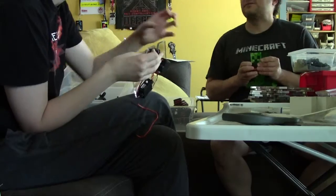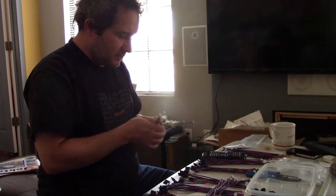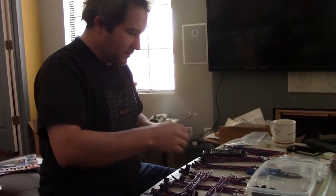But before we can load them with Delta robots, we have to finish building them, which is something that Mark and I did over the past three days. We also have to get all the networking stuff worked out, like the cables and everything. So Mark is going to show us all of the umbilical cords and connective tissue that he just built.